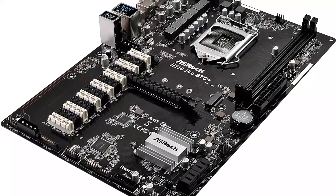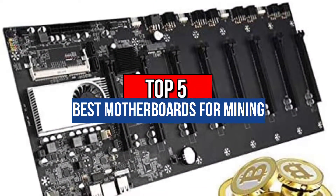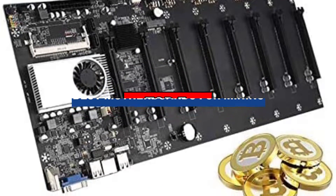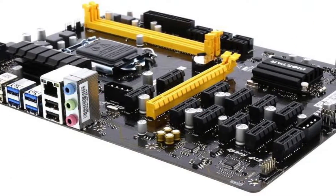Hey guys, are you looking to buy the best motherboards for mining? Then you are in the right place. Our today's video is about the top 5 best motherboards for mining that are available in the market. If you want to know the price and more information about the products mentioned in this video, you may check the link in the description box below. So now let's get started.